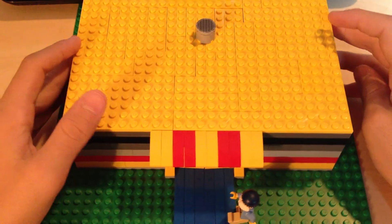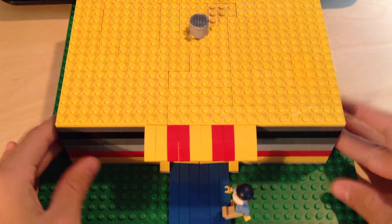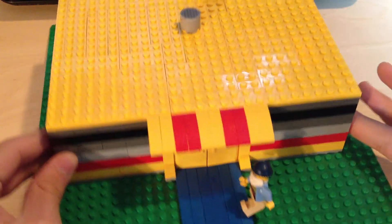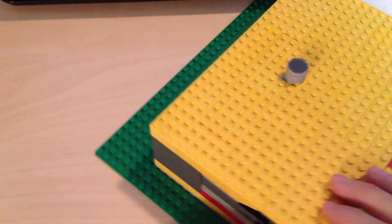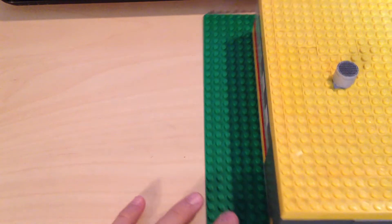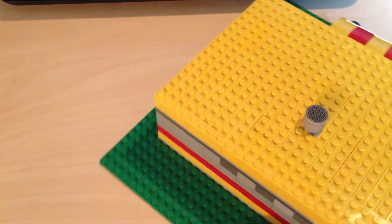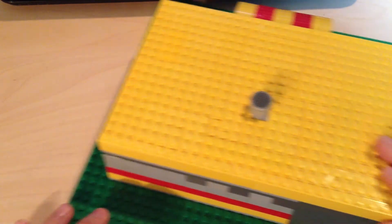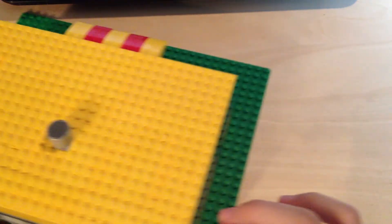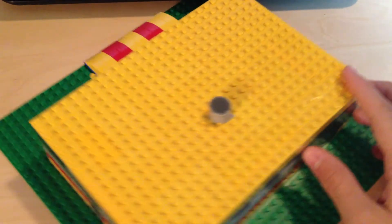The exterior doesn't have much — it has this little awning right here, it has two yellow doors and a guy. The walls are a bit different because that's where the safe is, and there's a little vent on the roof. There are some wall elements in the back and a window right there.